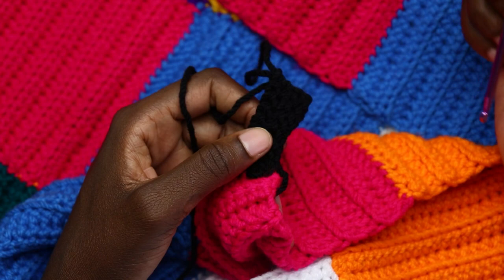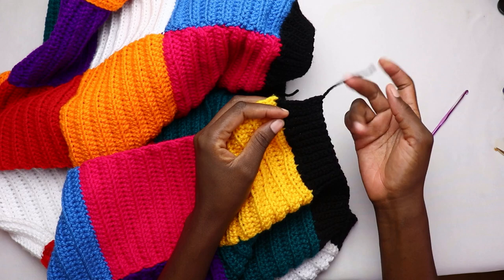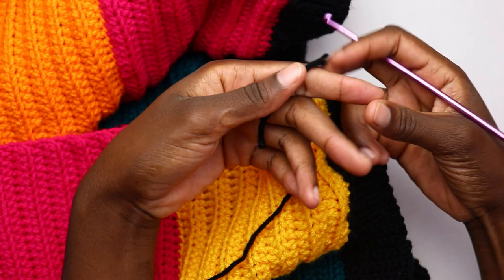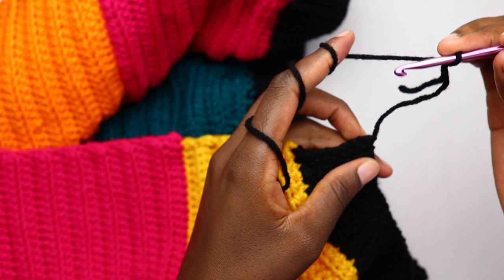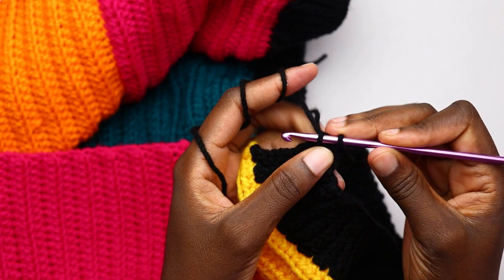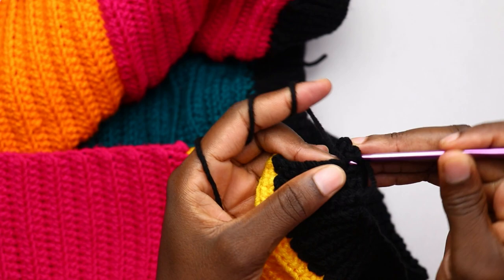When through with the bottom ribbing, chain one and cut your yarn. Turn to the neck edge for the neck band. Take your yarn, make a slip knot, and for the first row work single crochet all around. Insert your hook on the very first stitch at the bottom ribbing, yarn over, pull through, make a standing single crochet, then work one single crochet in each of the eight slip stitches.